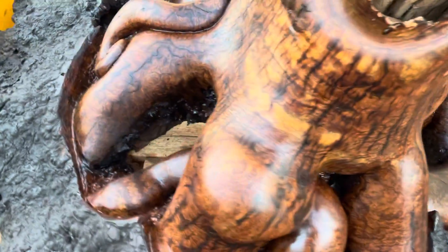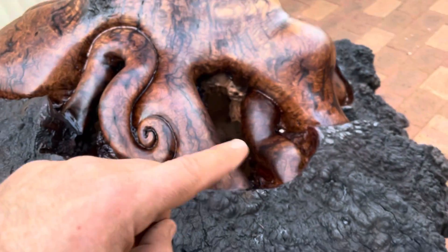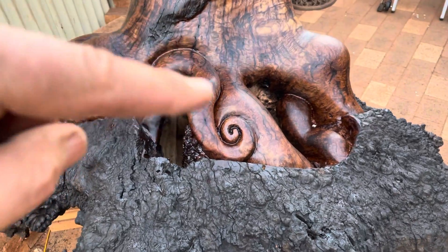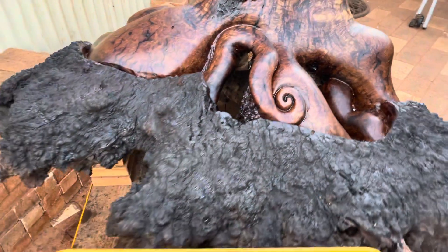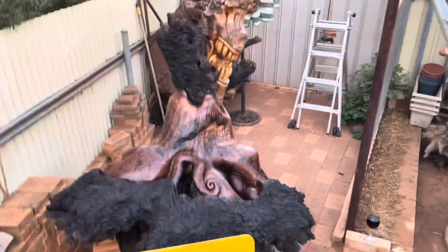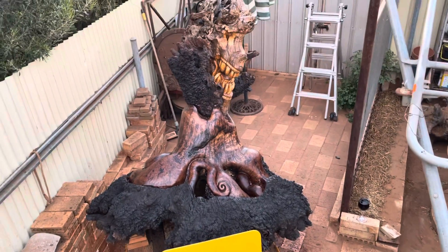I'm pretty happy, as you can imagine. That leg down there went down further — I had a big hole in the side of it I had to fix. This swirl here with the big crack sort of came along, but I fixed that up in the end.